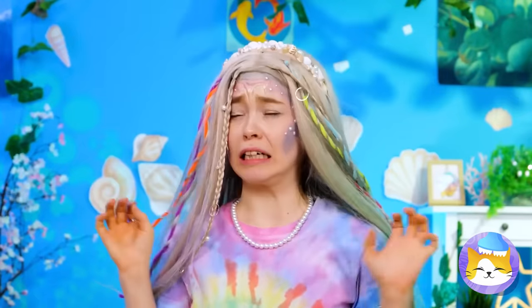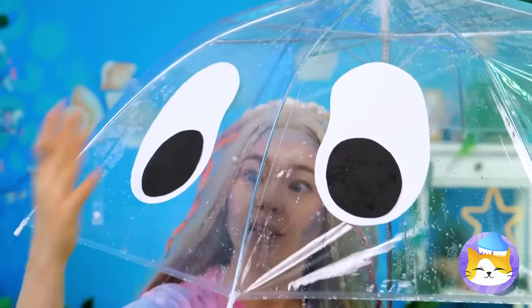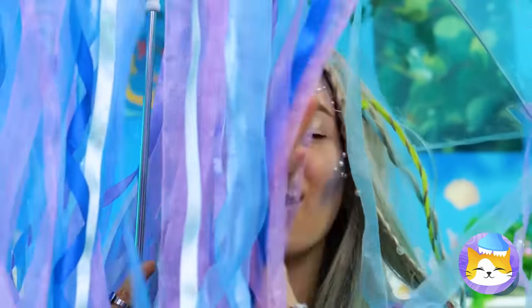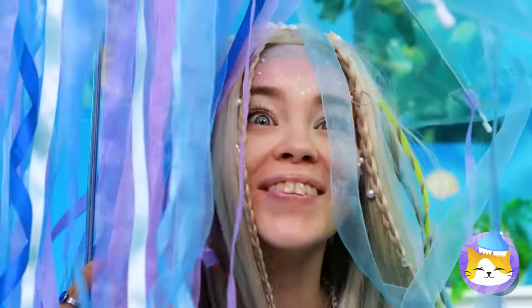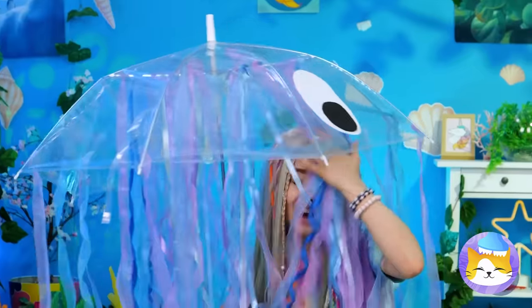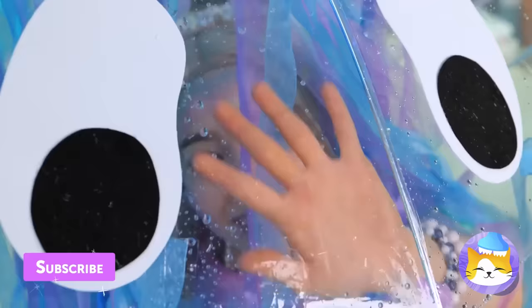Looks like rain — grab your umbrella. Oh no, it's got a hole. Let's cover it up. Eyes! Why not add streamers too? Now you've got your very own jellyfish. Don't worry, we don't sting — and he'll make sure you don't get wet. Wait a minute — aren't mermaids supposed to like water?